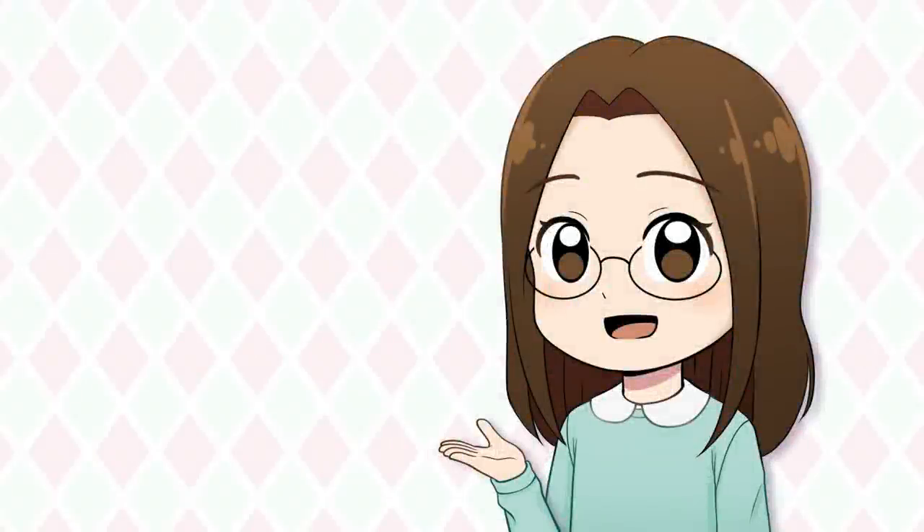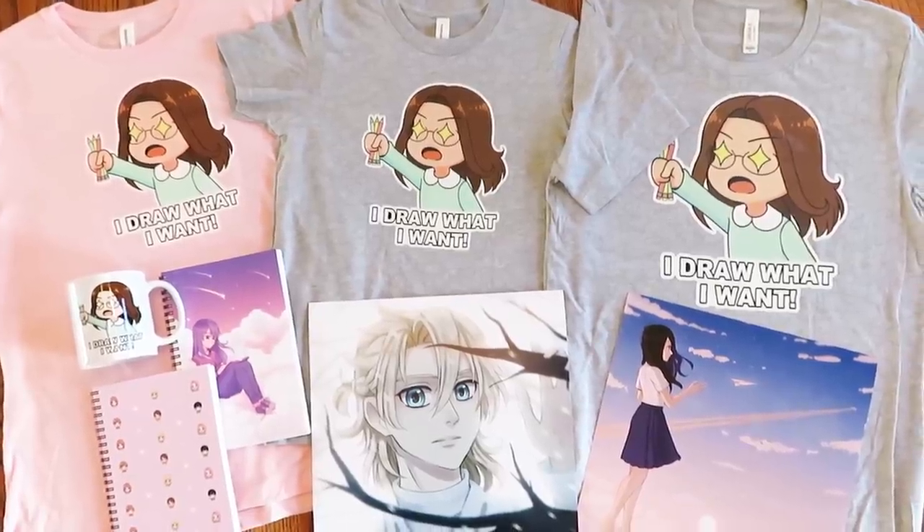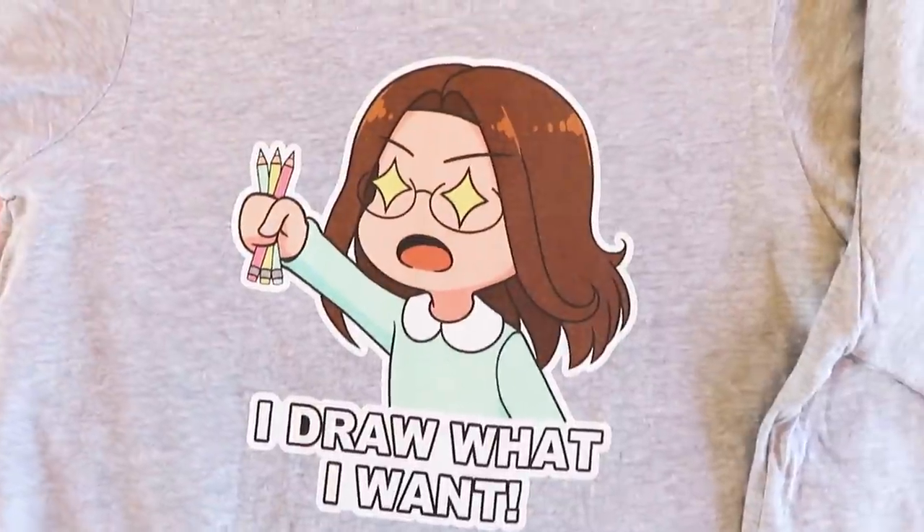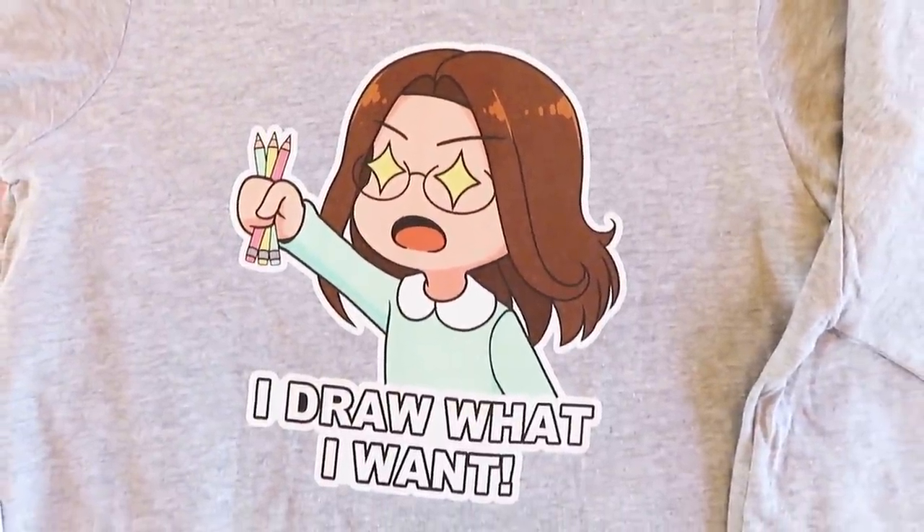Hi, real quick before we start, I want to announce that I have a merch store. There are t-shirts in women's, youth, and unisex sizes. Express yourself and tell the world that you draw what you want.